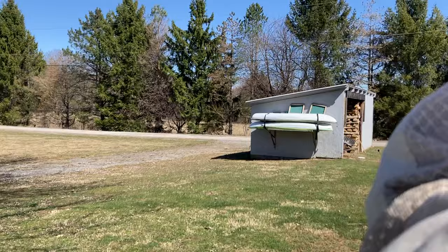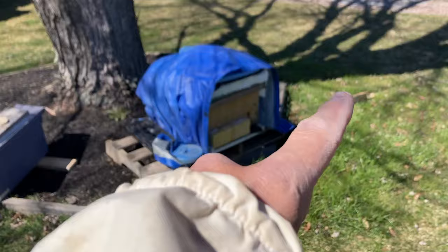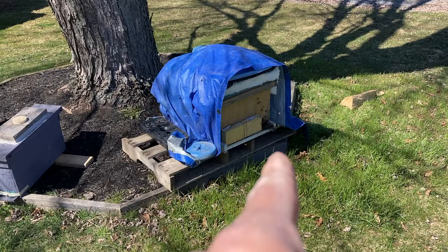Thanks for taking some time out of your day or evening to check out my channel. Before I get going, I want to give some background information. On the 13th of March, I had a hive that was already splitting at the seam, so I did a split with it and pulled out fresh eggs, brood, food, and all kinds of stuff, and made a split. I checked on the 15th.